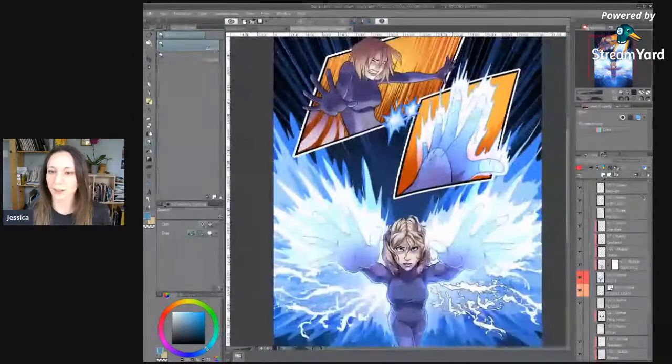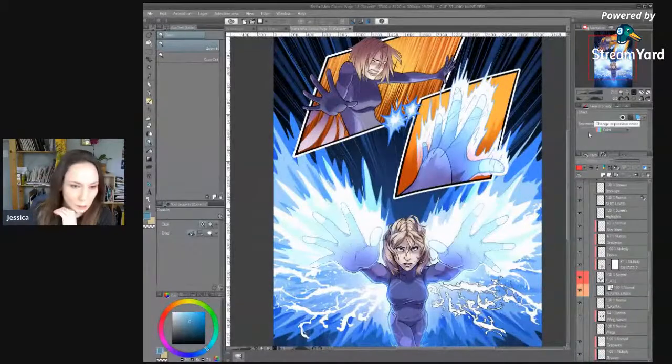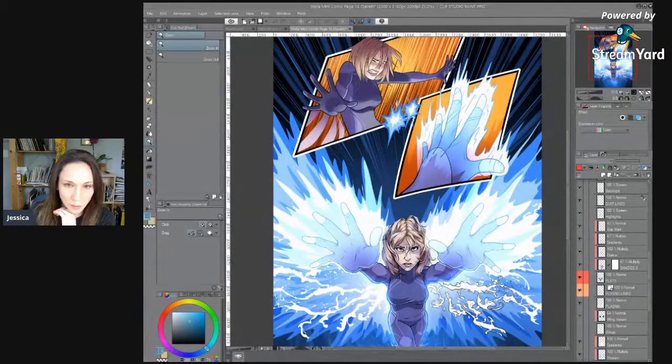So this is a page I'm working on. I'm going to make sure I'm checking Stream Yard — by the way, if anyone is in the backstage, just pop something in the chat and wave me down. Let me know that you're backstage.